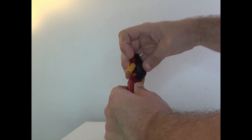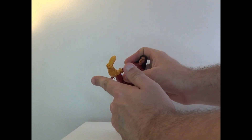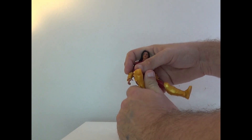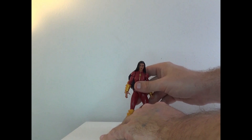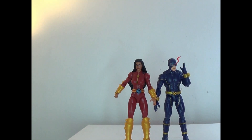The upper torso is the part that moves — can go 360, up and down, and side to side. Legs can go like so, you got the thigh swivel, bend at the knee triple joint, and then feet can move as well. So yeah, she's pretty versatile.